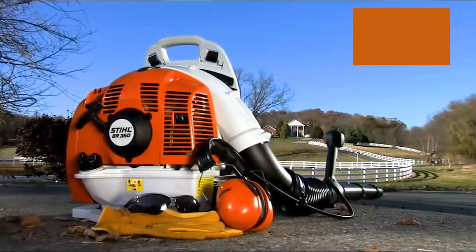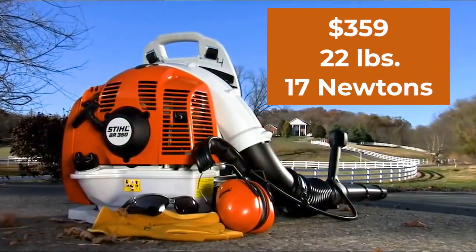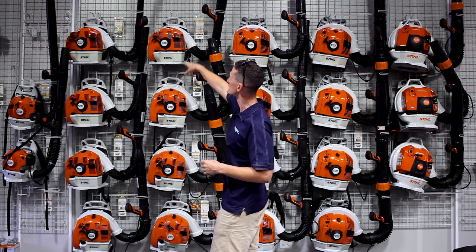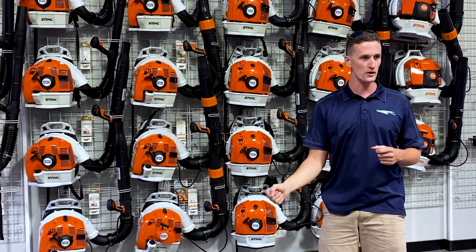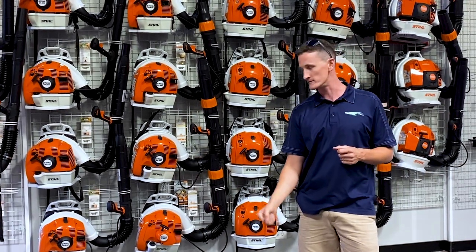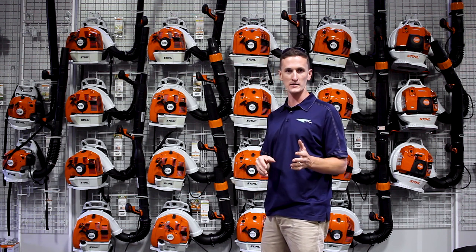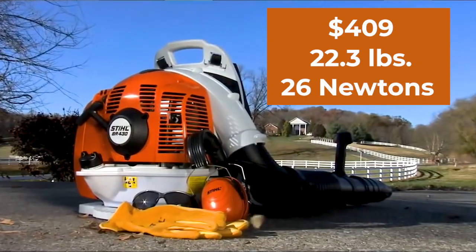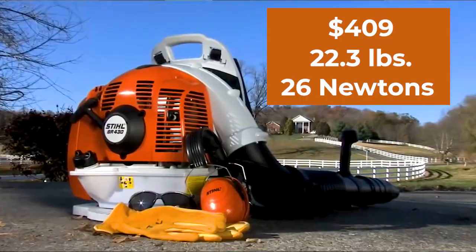The BR-350 is $359. It weighs 22 pounds and it puts out 17 newtons of force out of a rather skinny tube. The tube is quite long, putting your blowing action right there at the ground. However, I typically recommend people move up to the BR-430, which is $409.